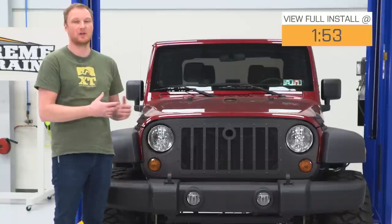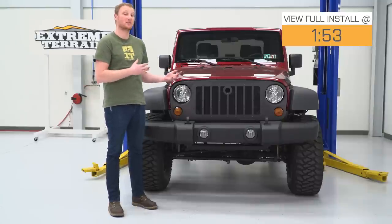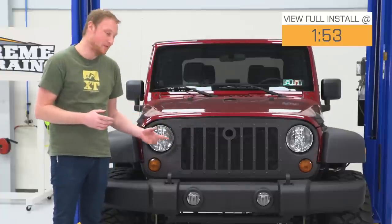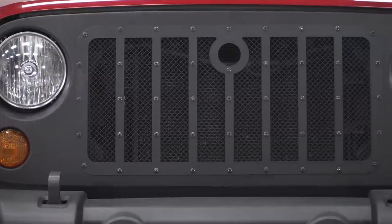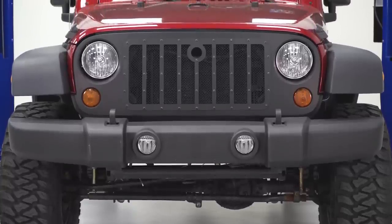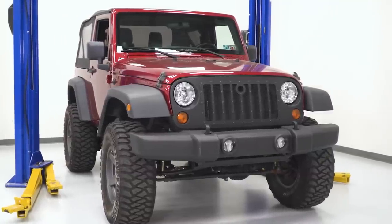Generally, when you're changing out the grille on your Jeep, you are doing it for aesthetic purposes. You want your Jeep to look different from the other ones that rolled off the assembly line, and this grille is going to give you that. Grilles in general are sort of a love-it-or-hate-it thing, and because this is such an aesthetic mod, you're not really buying this for functionality. If you like the way this grille looks, it's going to be a good option for you. If you don't, take a look at some of the other choices out there.